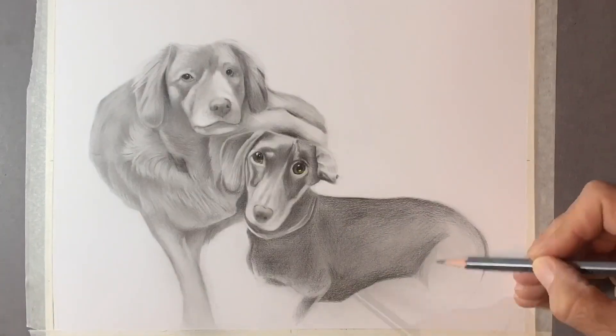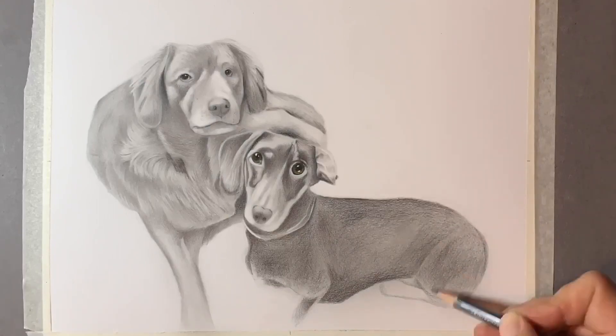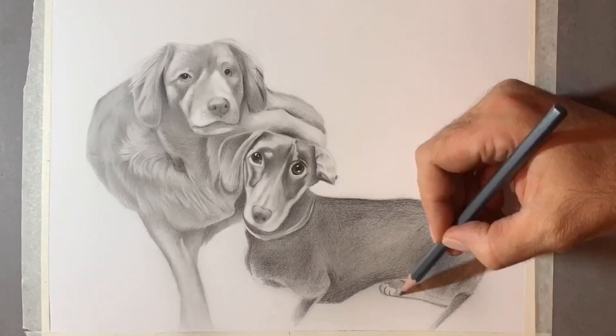All in all, this drawing took me about 15 hours. I really enjoyed it. I actually went for some colour in the eyes and it really does make the drawing pop. I'm really happy with how this turned out.